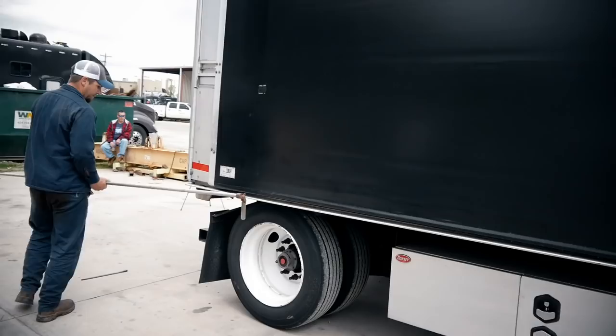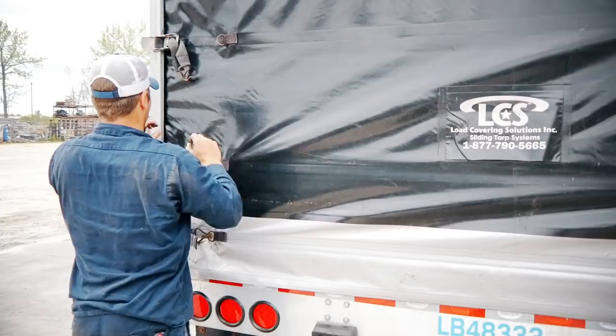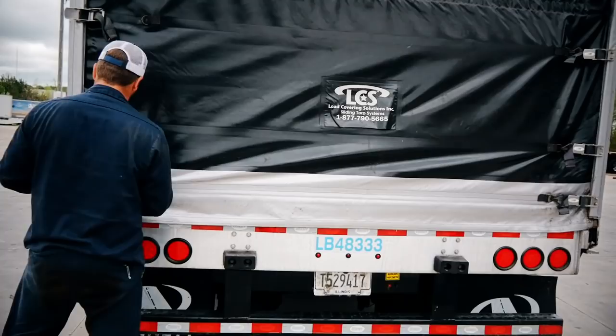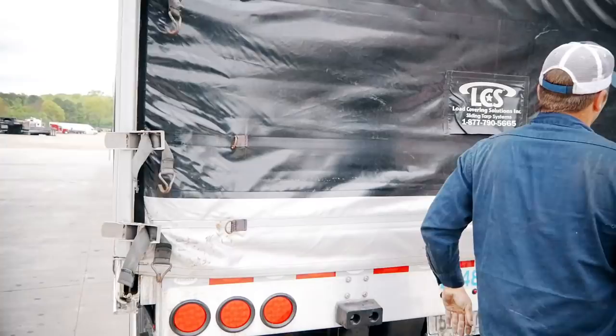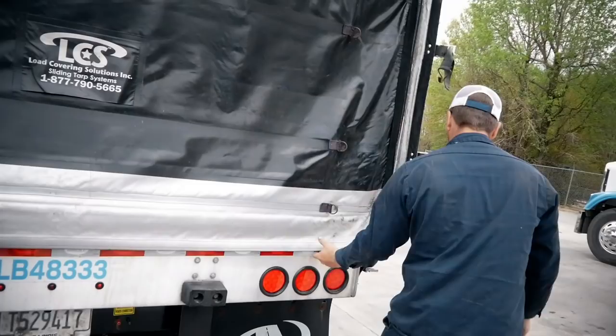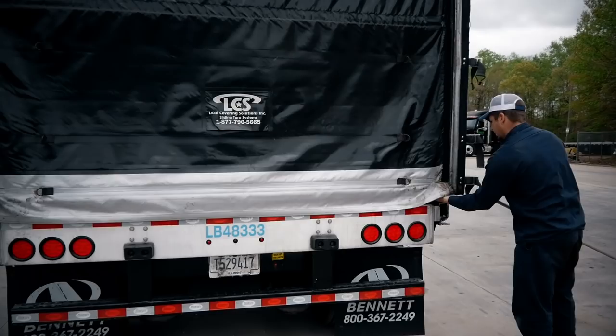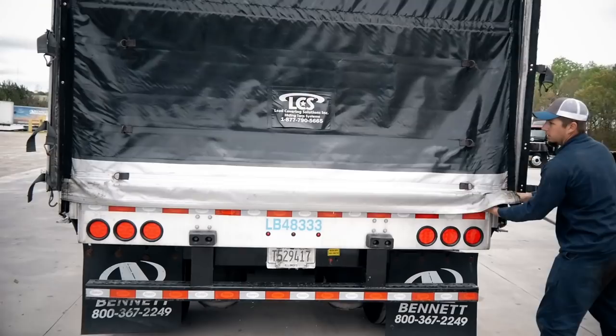Step three is to undo the rear curtain. It has six straps on it and they're held on with tension. Flip the retaining bars back, then insert the rod and just roll it up.